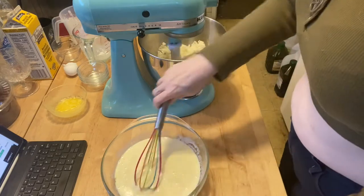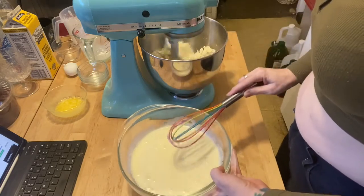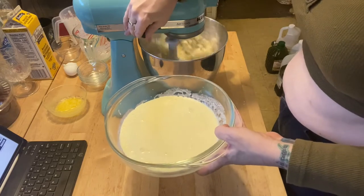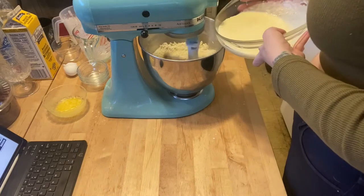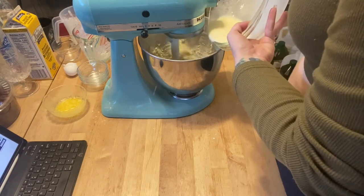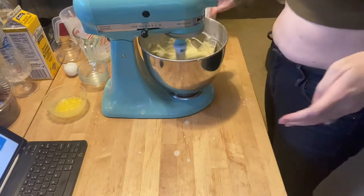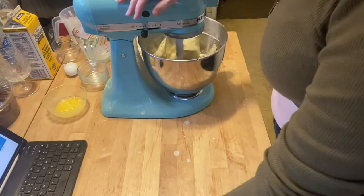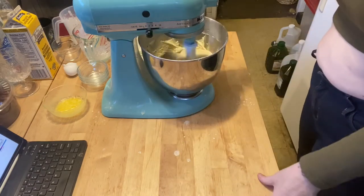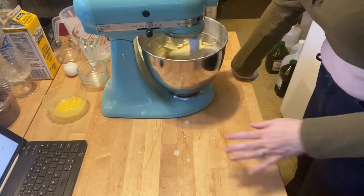Once the dry ingredients are mixed together, I'm going to give the wet mixture a quick final whisk since it was sitting for a bit. Then we're going to turn the mixer up to medium and slowly add in our liquid. Increase it a little higher and let that go. Then we're going to let this dough rest for 10 minutes before we do anything else with it.